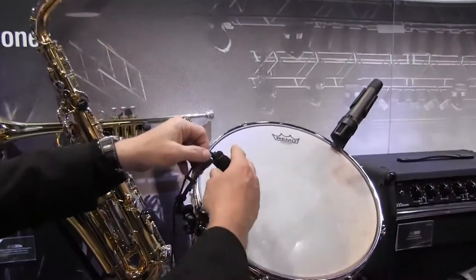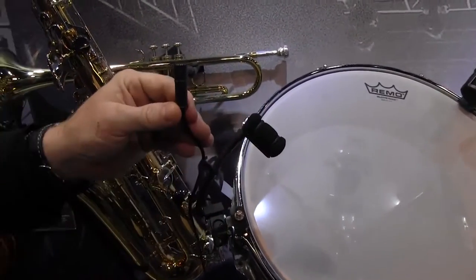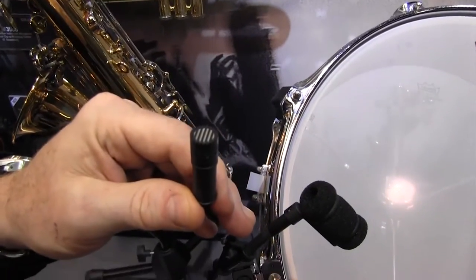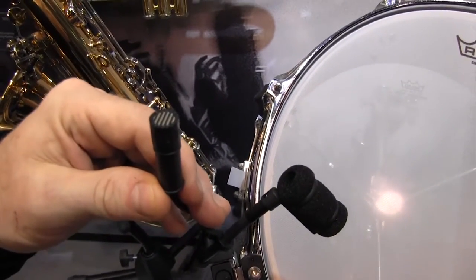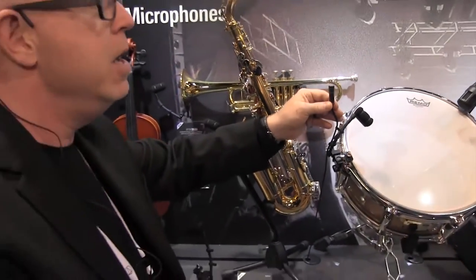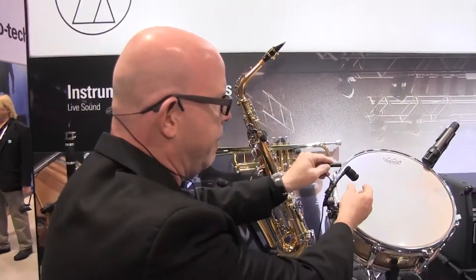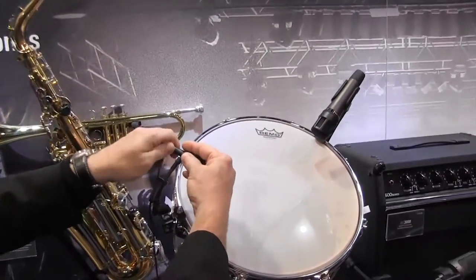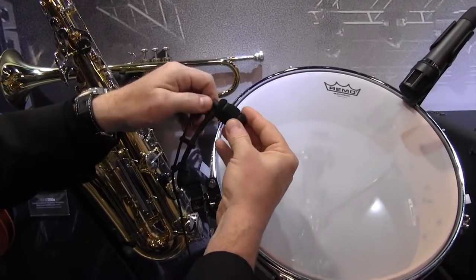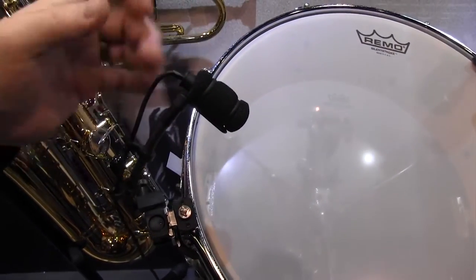The heart of this microphone system is the capsule. This capsule is a cardioid. With this new system, we actually improved the electronics to get another 10 dB of max SPL. So now we're up to 159 dB of max SPL, enough for any of the instruments I'm going to show you. This simply fits in our little foam windscreen, isolated from any mechanical vibration, held by these little rings.